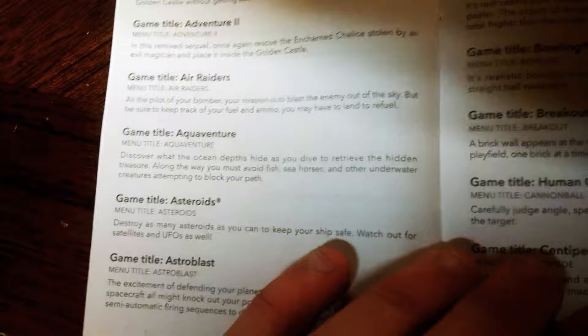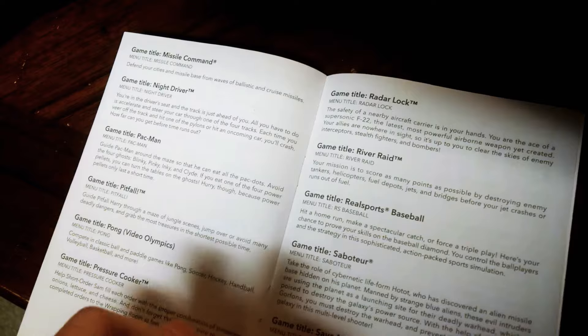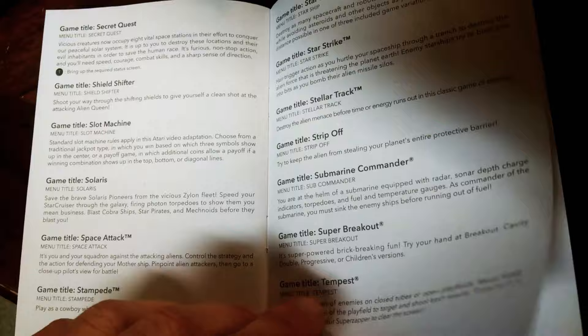It has Adventure, Adventure 2, Air Raiders, Aqua Adventure, Asteroids, Astroblast, Atari Climbing, Blackjack, Bowling, Breakout, Human Cannonball, Syncopede, and much more. I'll flip through the pages — I can browse it to look at, because I'm not going to read it all. But there's the games — there's a lot of interesting ones.